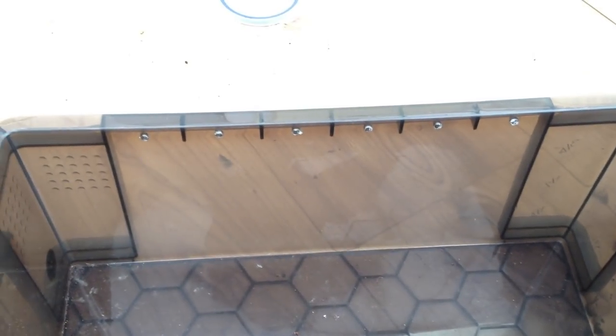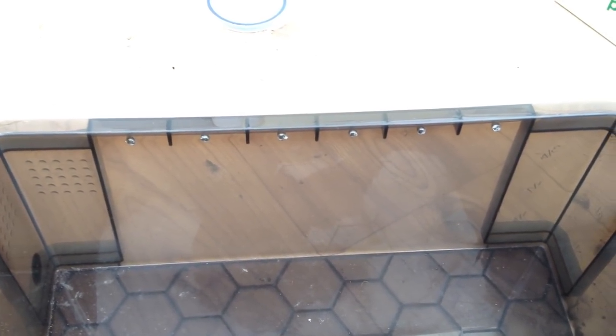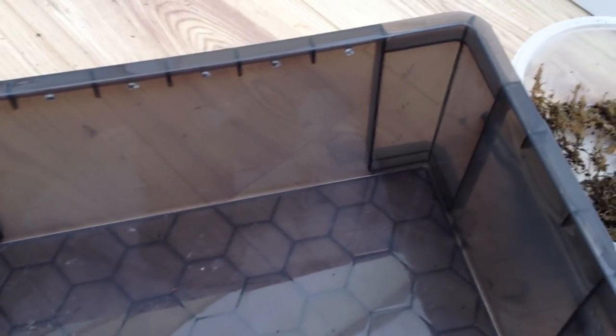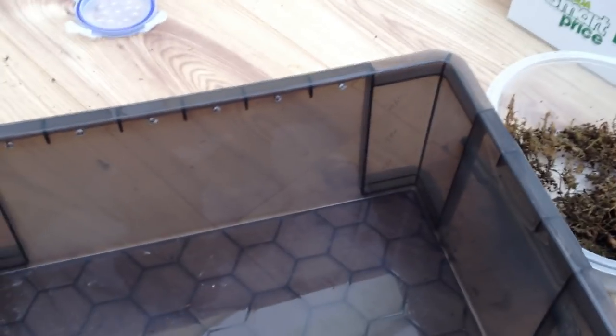Hi there guys, how you doing? It's Lee Roberts from the Centipede Keeper page. This is a video unpacking day of some Madagascanesis captive born centipedes. These were actually from Adam Wiggins' female that he got from BugsUK.com. I've actually gone and purchased some off him, and yes they have arrived, so rather than waffling I'm just going to put it down and unpack them.